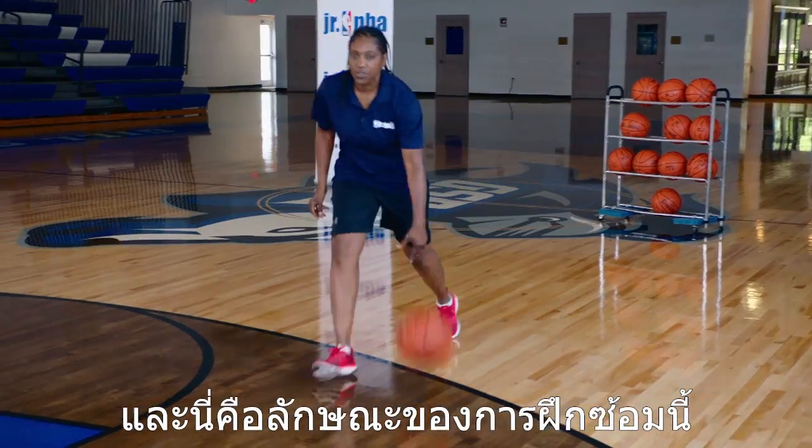And here's how it looks. And that's the driving kick.